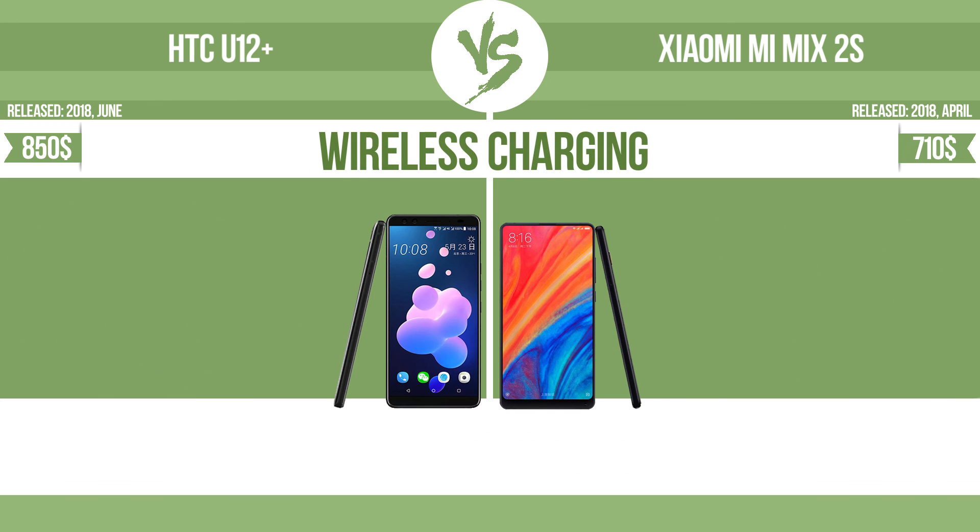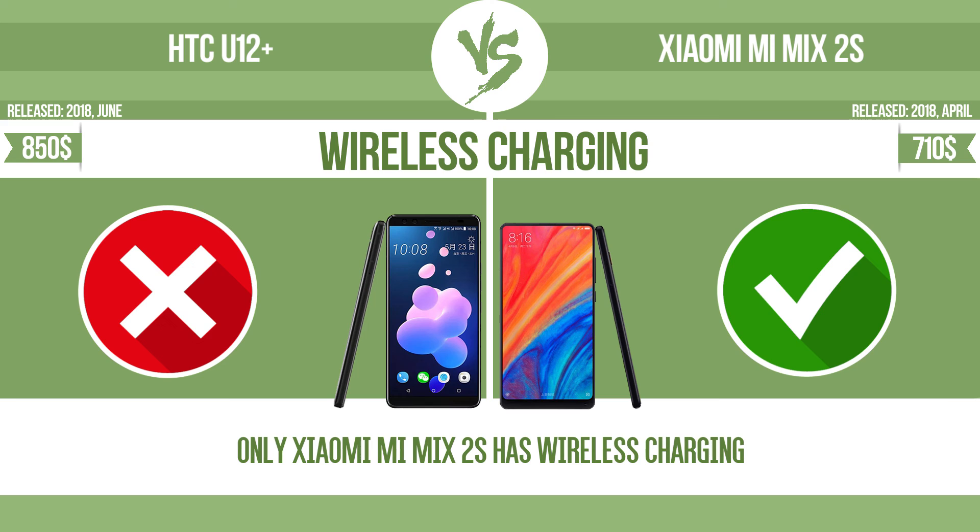Wireless charging. The manufacturer offers a branded wireless charging kit. To charge the device, you simply put it down on its charging base. Now let's see the differences.